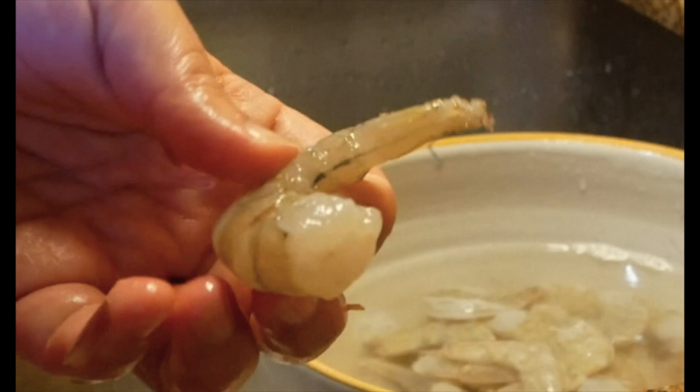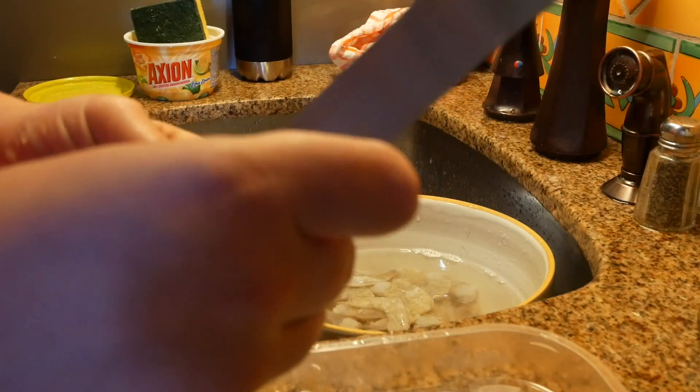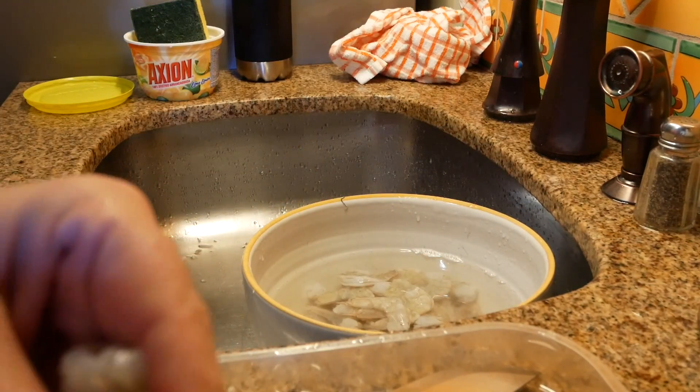The video I had taken close-ups of this ended up not recording, so I'm going to show you this on a picture and then show you how I do it in the film, but it's pretty simple.